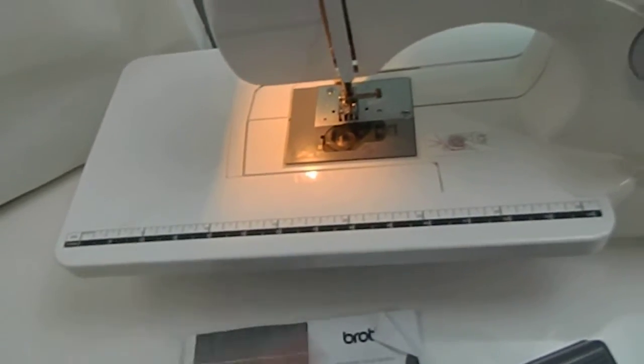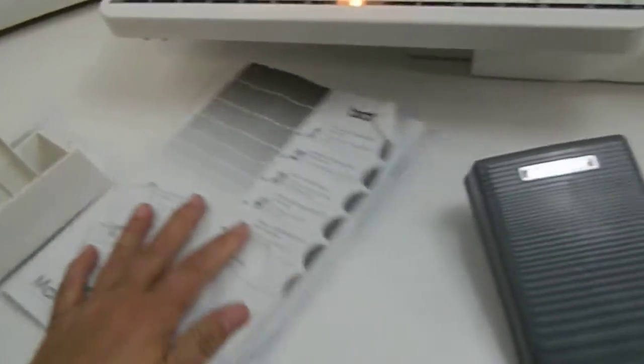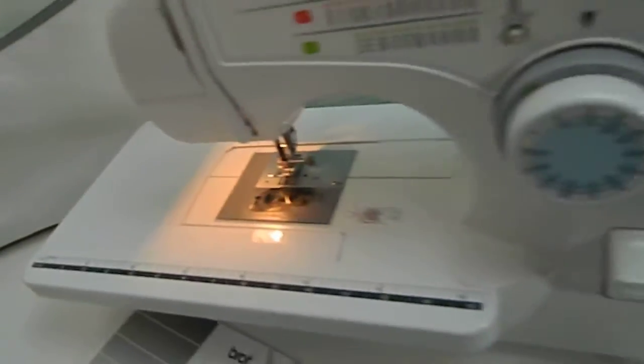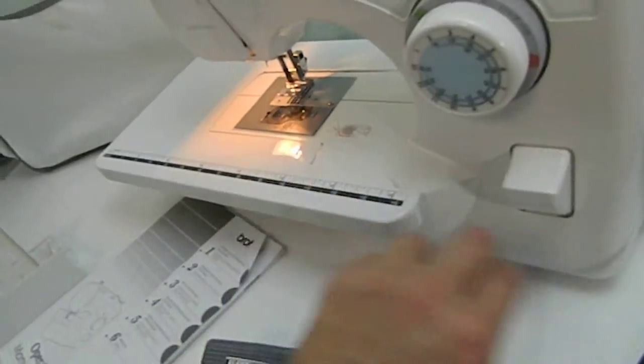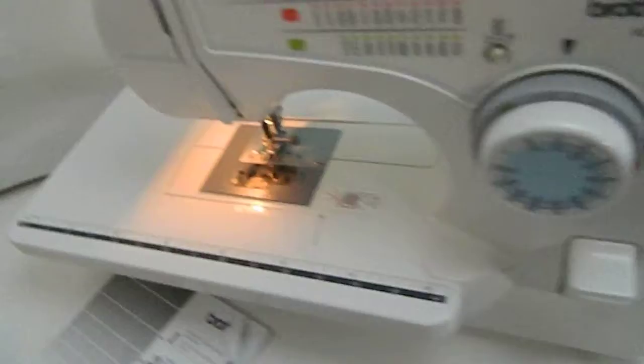It's for measuring. It's got the manual. It's got the foot pedal. I am limited on knowledge on what everything else is, but the most important thing is that it works.